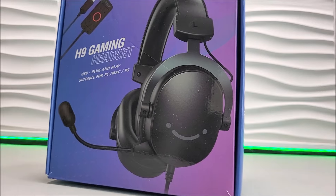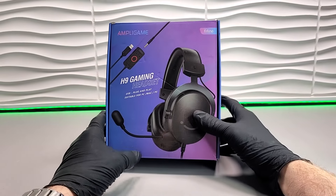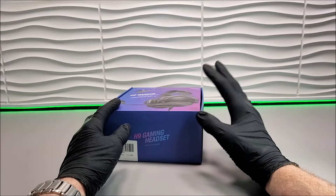This one, the H9 headset, we have actually been testing out over the past couple of months already. Let's quickly open it up and showcase what we get inside.